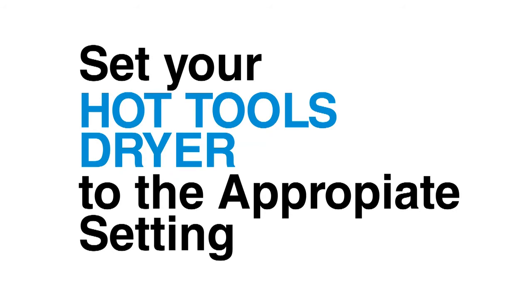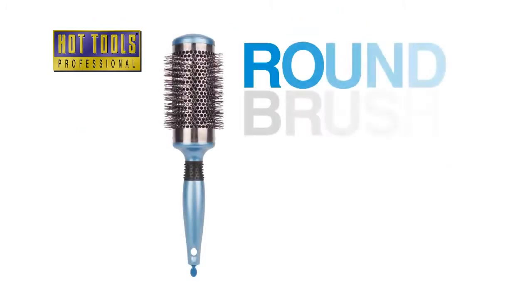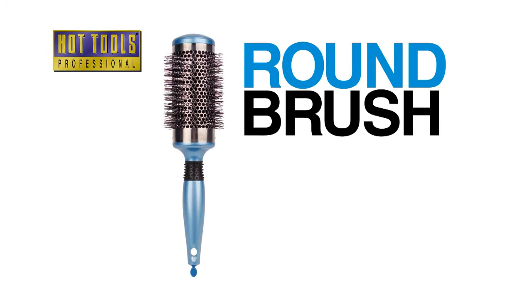Set your Hot Tools dryer to the appropriate setting for your hair type. Starting with the bottom section of hair, use a paddle brush or a round brush to style hair as you dry.